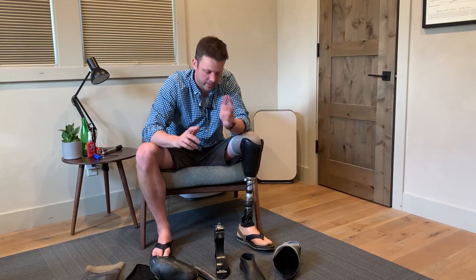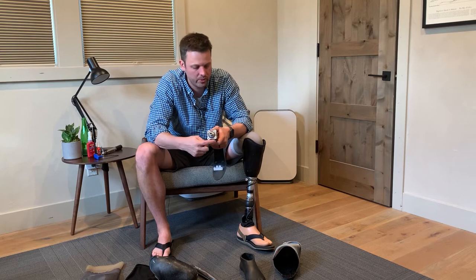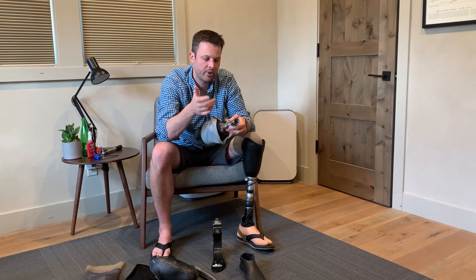If you're on vacation and going back to the beach the next day you've got to put it all back together. If you live at the beach, you might want a foot you truly don't mind beating up that can handle it without worry about rust. Every foot and leg part I've seen — all the screws and set screws — they are not stainless steel, so they corrode very easily.